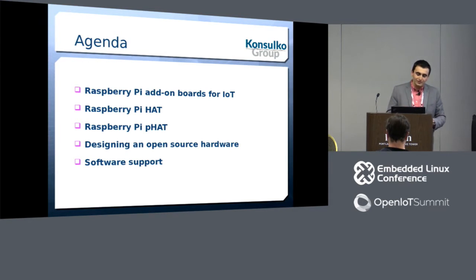Finally, we will speak a little bit about the software support for Raspberry Pi and, after you have an add-on board, how to adjust the software for it.